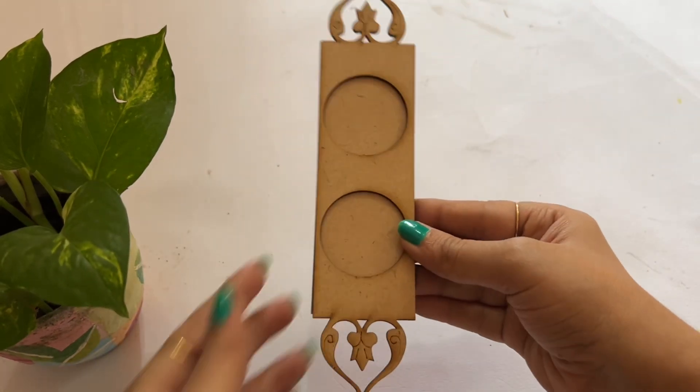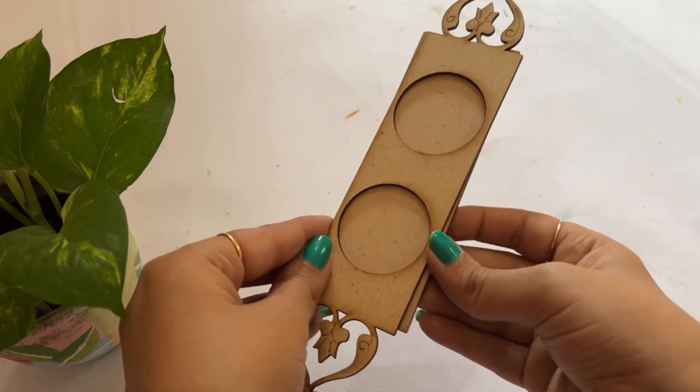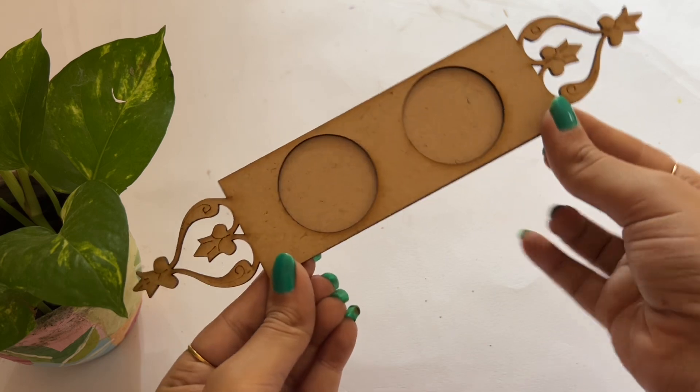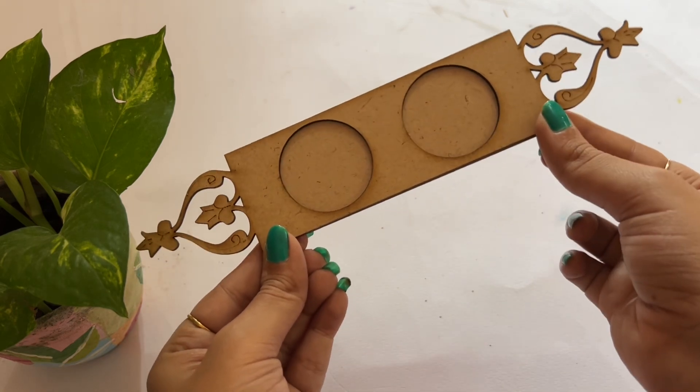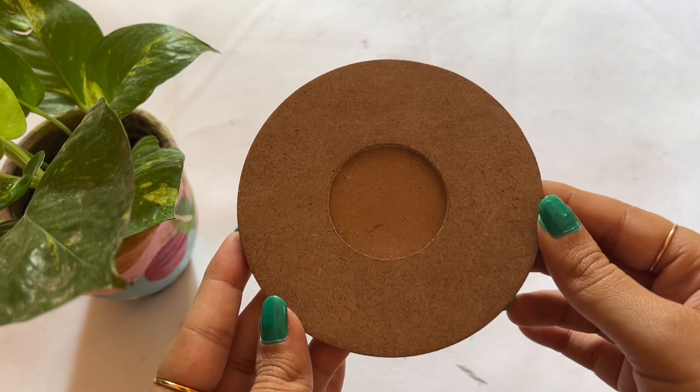In this design you can place two tea lights and decorate it on a center table or in the puja room. Next is a simple base which we can decorate according to our preference.